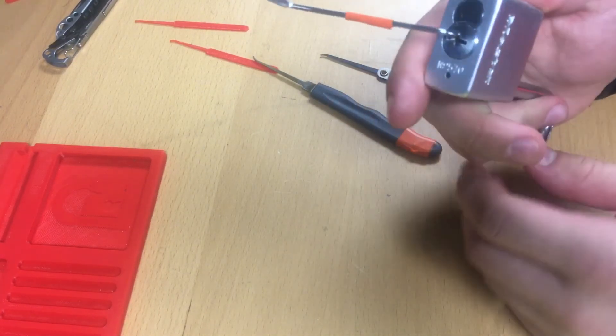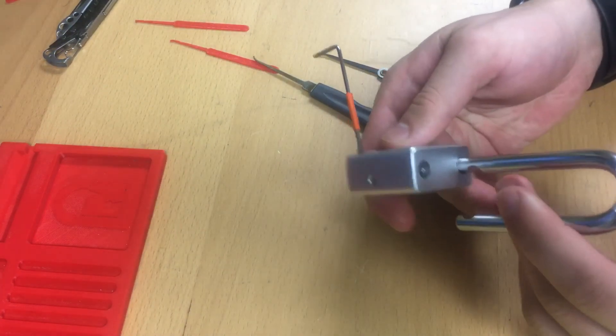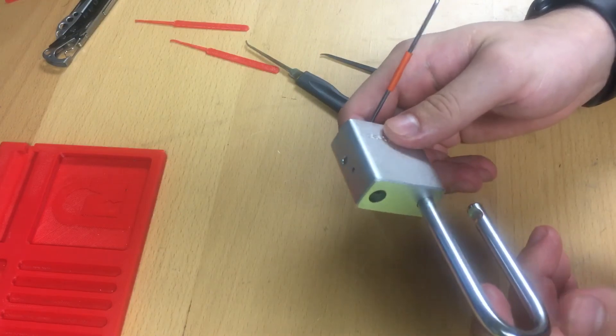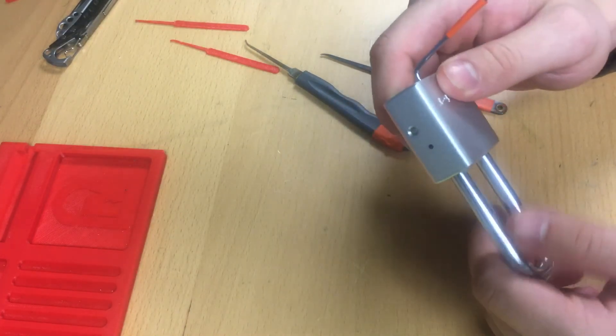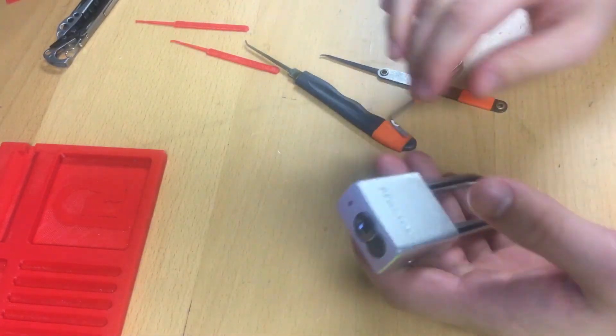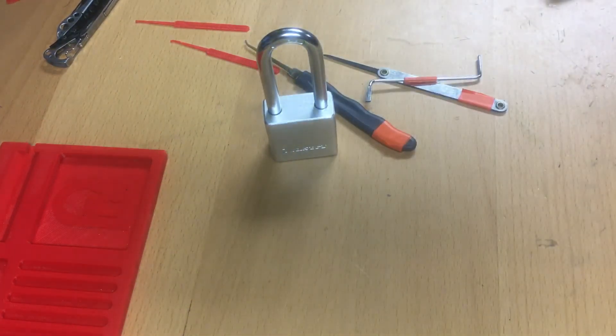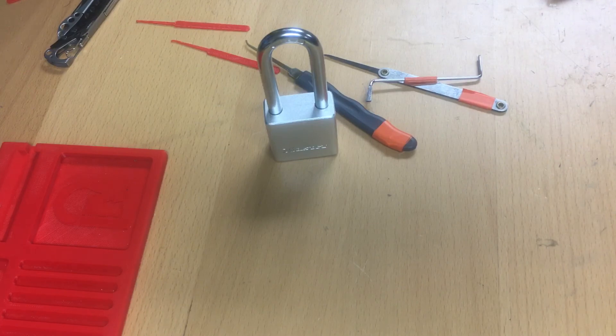This is the sixth time I've practiced opening this today. So that's really it. I would gut it, but I don't want to destroy this lock because I really don't have any other locks like this. So I'm just going to lock it up, and yeah, that's the Master Lock 570 pick. I do have another lock — you'll see a Brink's padlock being picked in the next video. I'll see you guys in the next video. Bye.